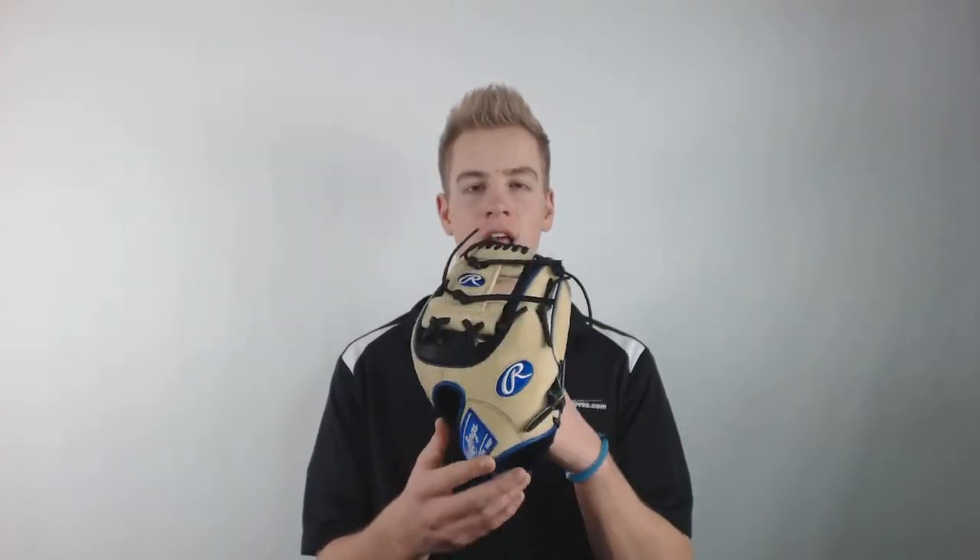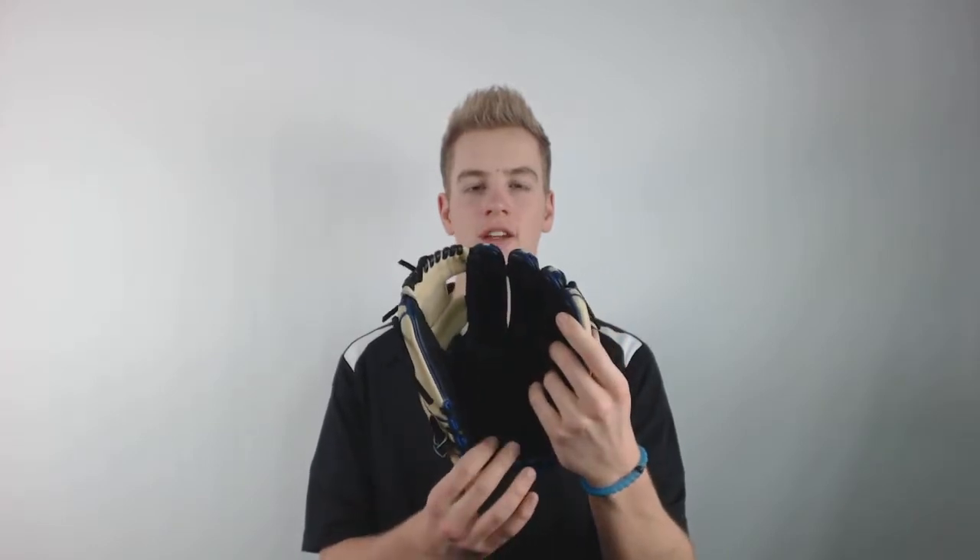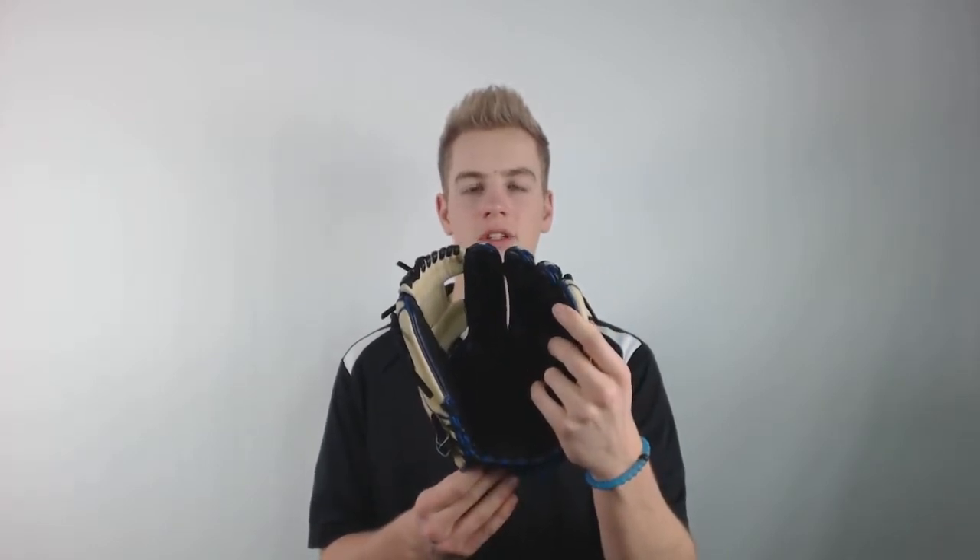This glove features Rawlings full grain soft finger backs for additional comfort, as well as a padded thumb loop and extra palm padding for some added protection.